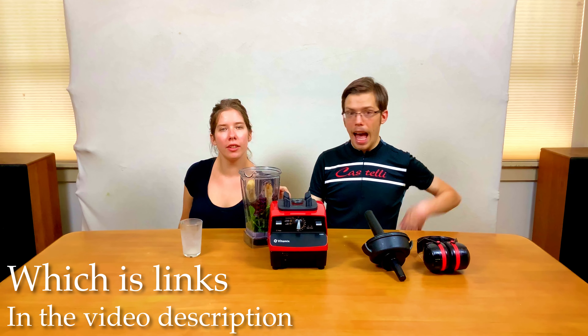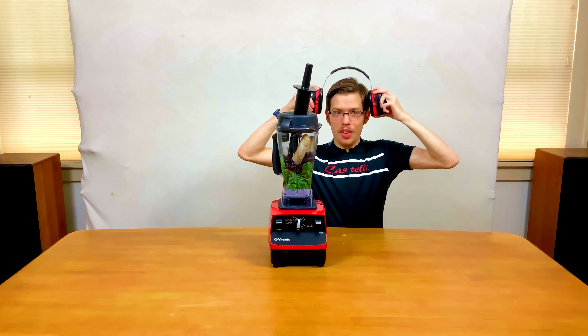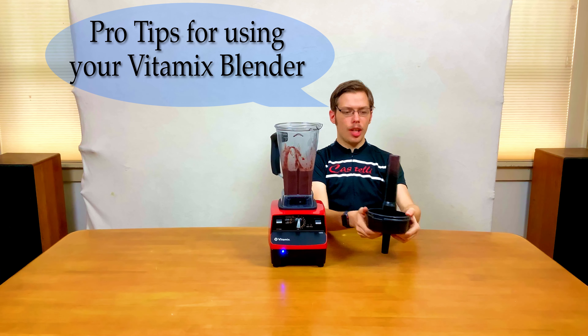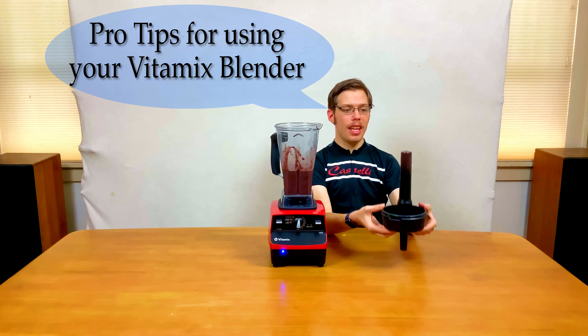Earmuffs are important to protect your hearing when using a high-powered blender. We're going to turn it on, ramp it up, let it blend, and then ramp it back down slowly to decrease cavitation. Then stick the cracked lid and tamper upside down so it holds your smoothie ingredients — it keeps things less messy and makes it easier to eat healthy.